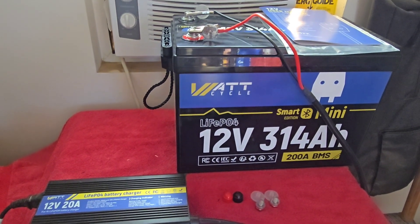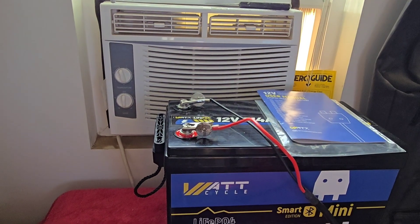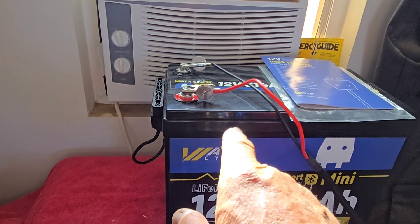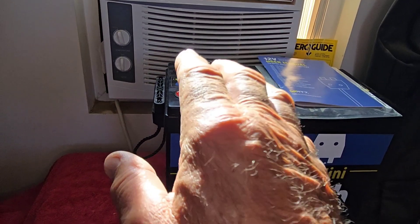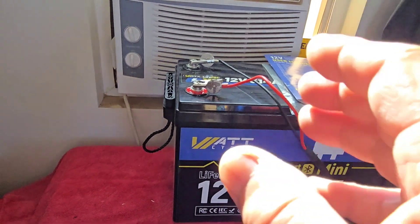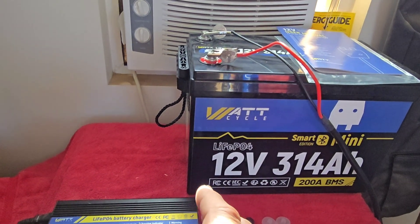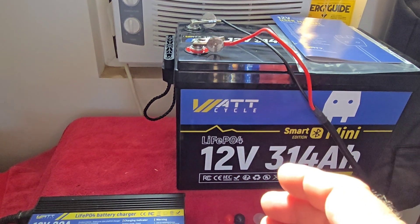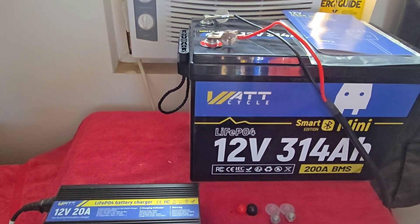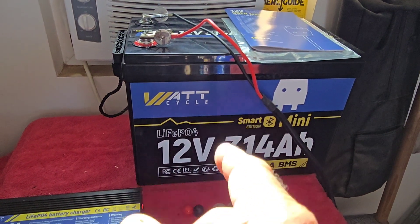For those of you interested in how long it ran the air conditioner — it ran 7 hours and 39 minutes. That is just the battery with no other input, no solar charger, no other types of chargers — just the battery connected to an old modified sine wave 12-volt to 120-volt inverter.